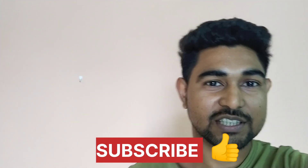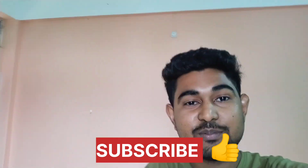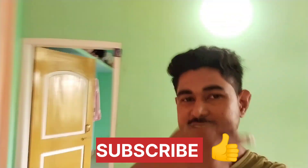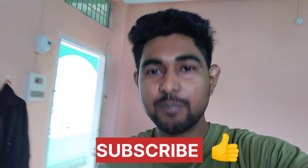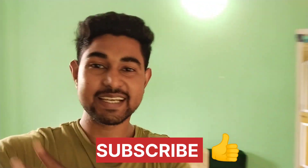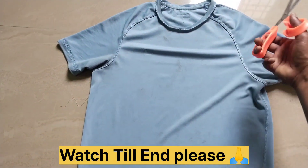So now I am going to start the vlog. This is a normal T-shirt and this T-shirt is supposed to be prepared. You can use a new T-shirt or an old one. Let's start with our new design — the zero investment design.